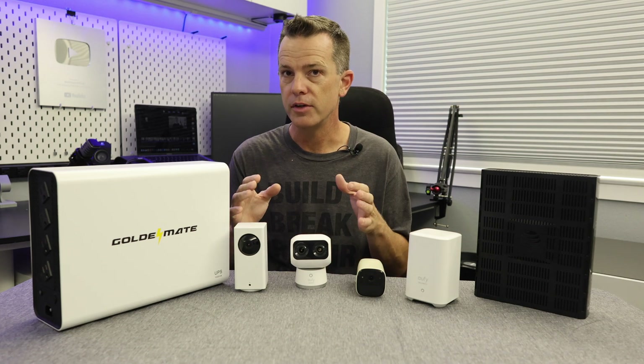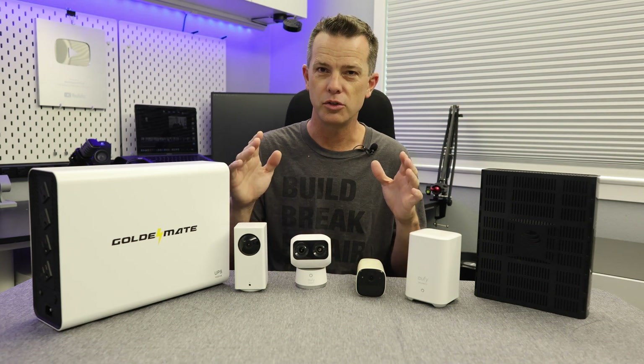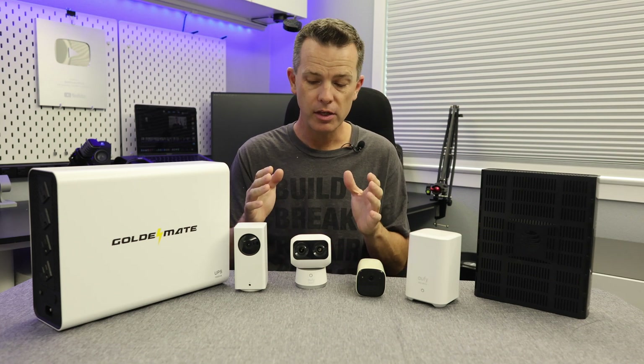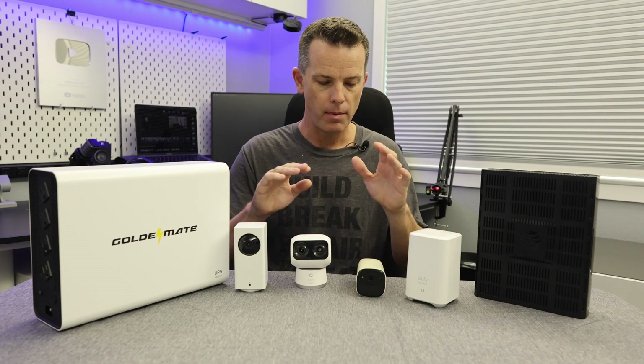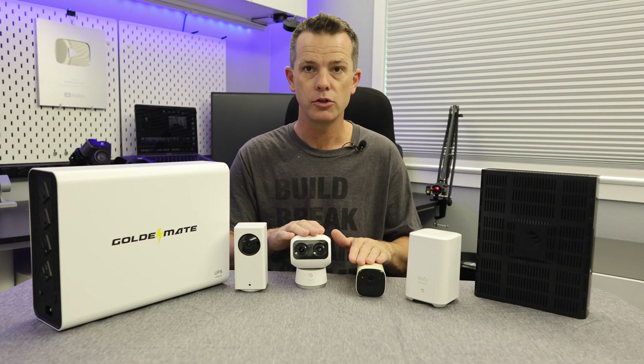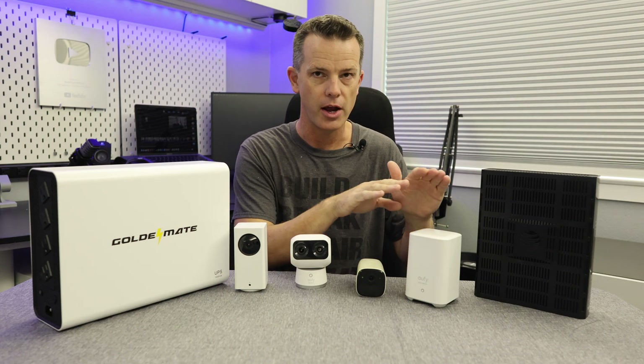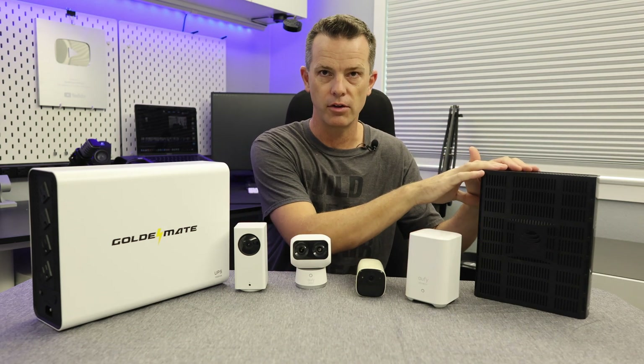My current setup is a Eufy security camera setup, but this applies to pretty much any internet-based security camera setup. These work in a couple different ways — some of my Eufy cameras talk straight to the modem and then out to the cloud, while others talk to a home base and then to the cloud.